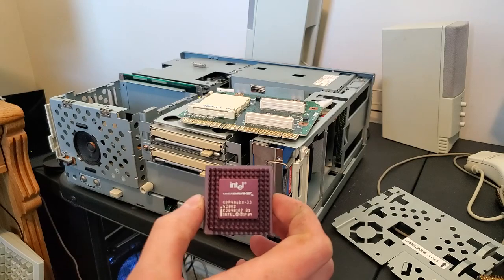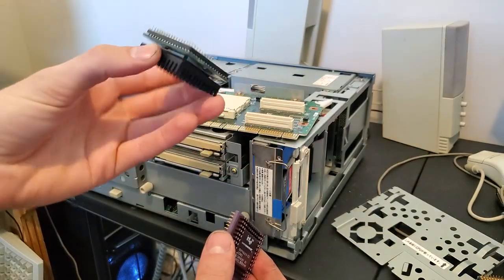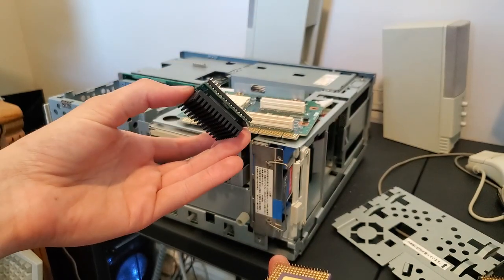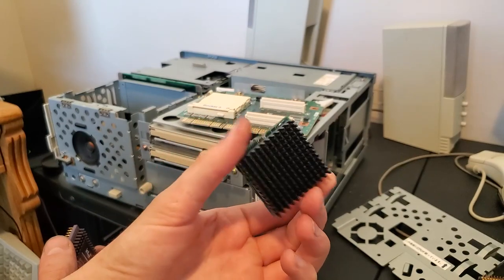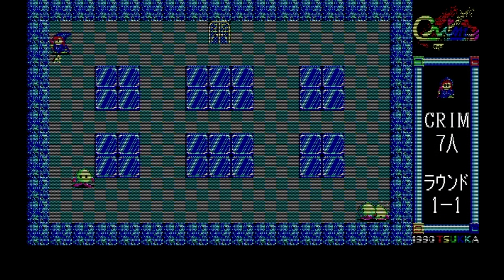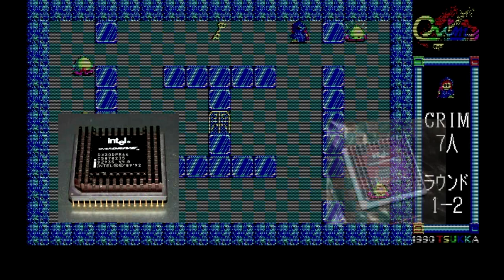Not all CPUs with 169 pins instead of 168 will do this. For example, this AMD 5x86 133 also has 169 pins and the key pin, but it does not pull that line low and will not allow this machine to boot. Also, there are two kinds of Overdrive processors from Intel: ODP models and ODPR models. With the 66MHz models, you have the DX2 ODP 66 and the DX2 ODPR 66.